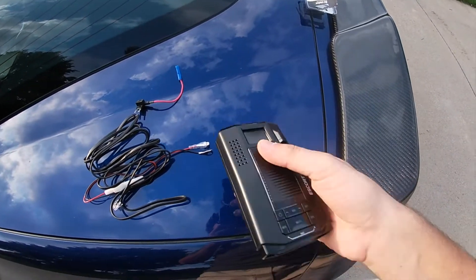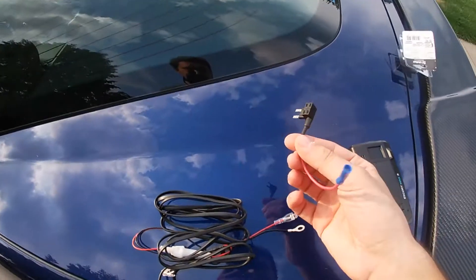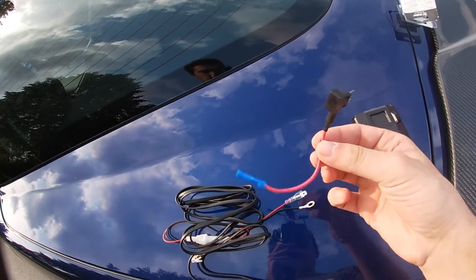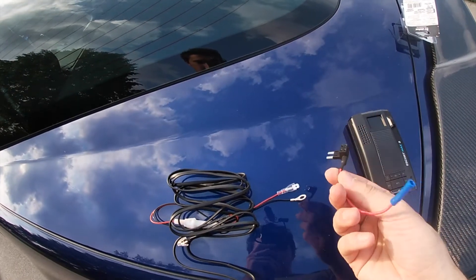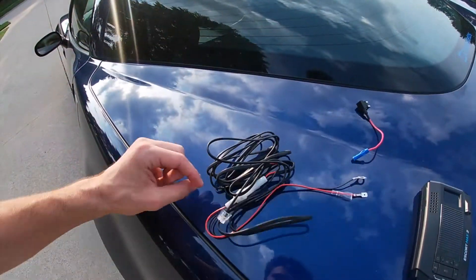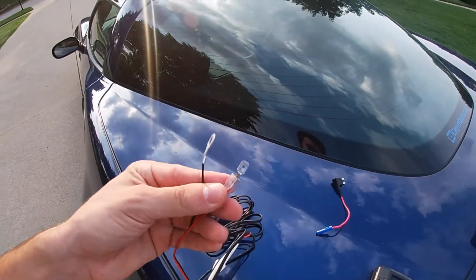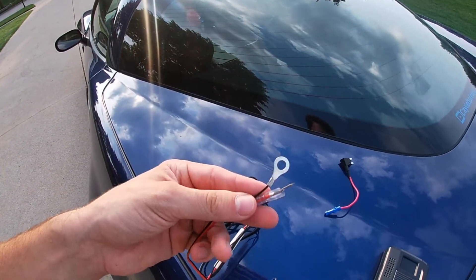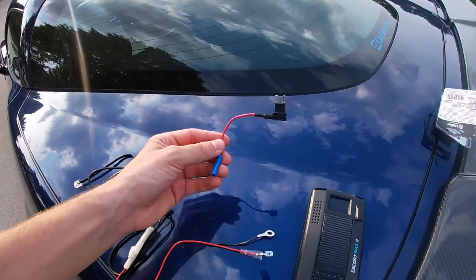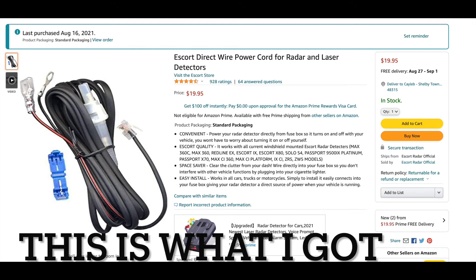These are the materials we need. We have this fuse tapper — this was like seven dollars, I got this at O'Reilly's. And then this here is the hardwiring extension piece that powers it — this is like the power adapter. This is where you tap it in. You can technically tap this into any wire and you didn't need the fuse piece, but I got this just to make my life a little bit easier.